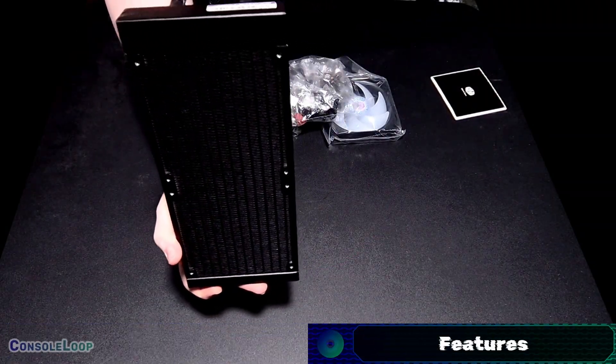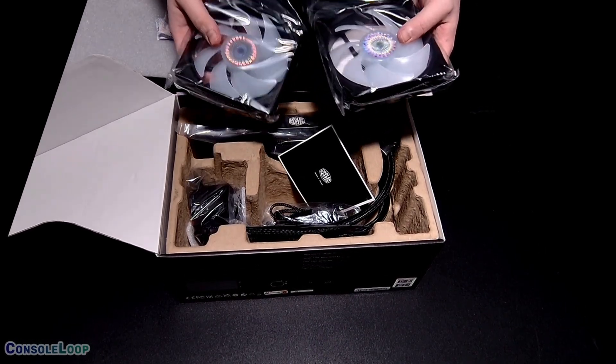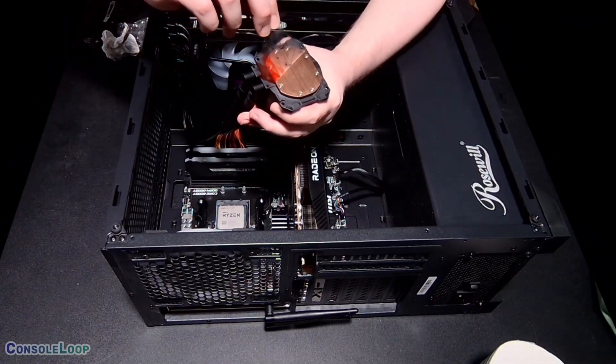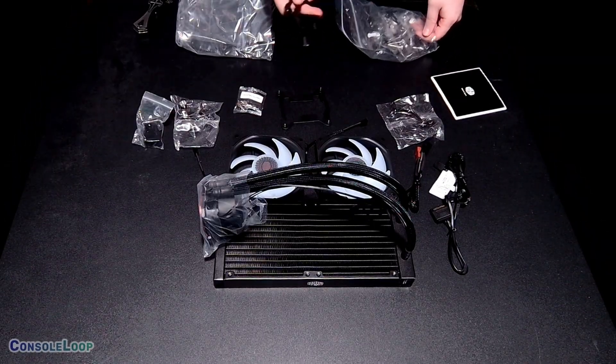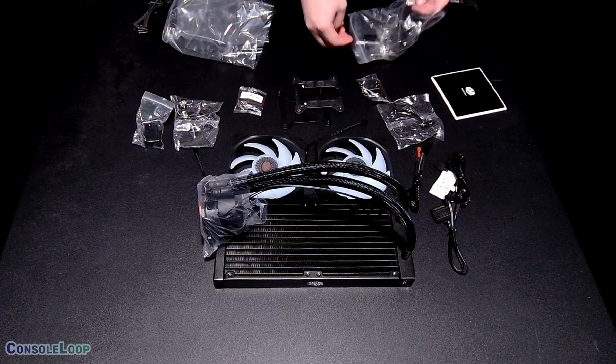It features a 240mm radiator, two Sickle Flow 120mm ARGB fans, Cooler Master's 3rd generation dual chamber pump, and a tool-free mounting bracket with compatibility for AM4, AM5, LGA 1700 sockets, and more.